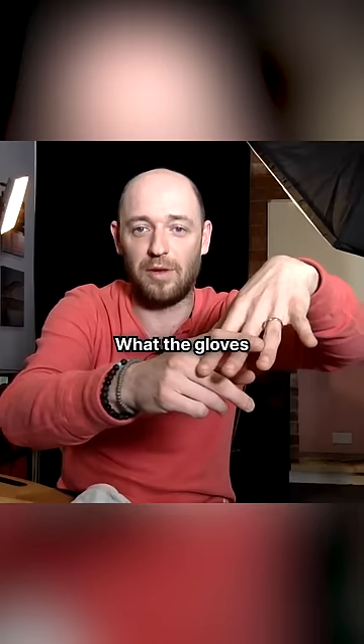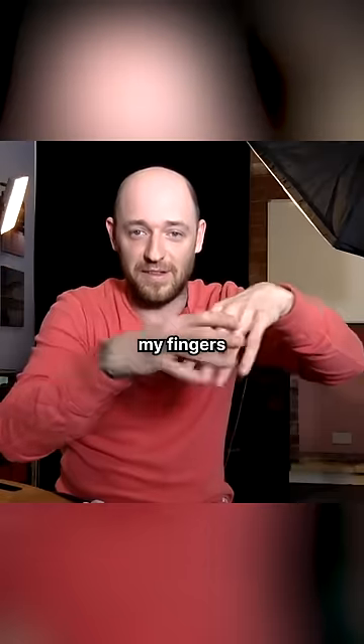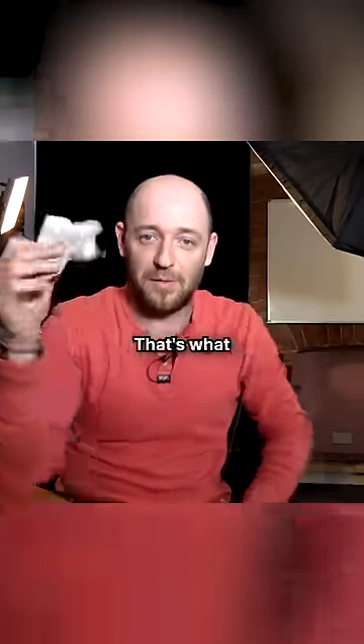But check this out. What the gloves act as — it's tricking my brain. As I touch my fingers, the tremors stop. That's what the glove does.